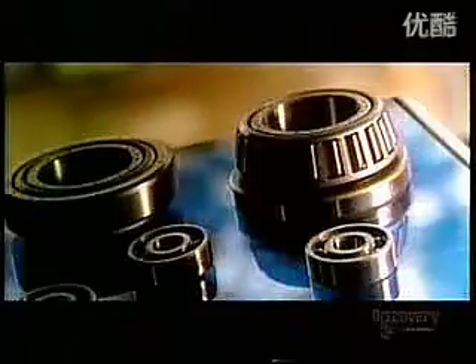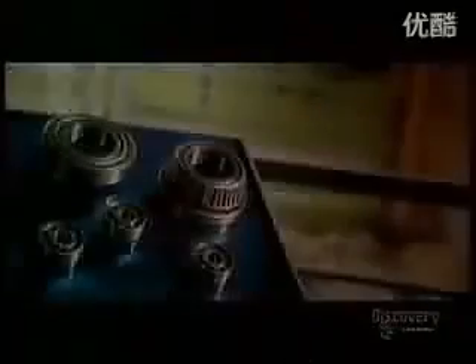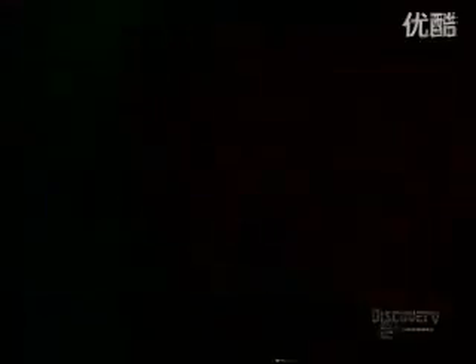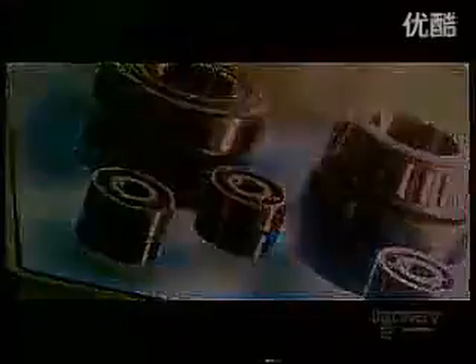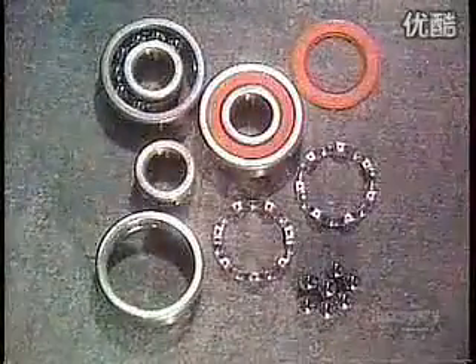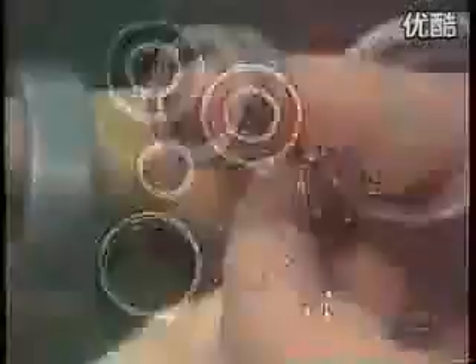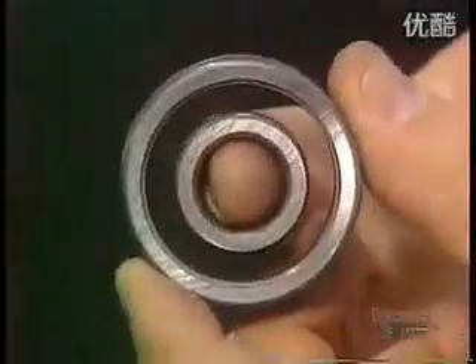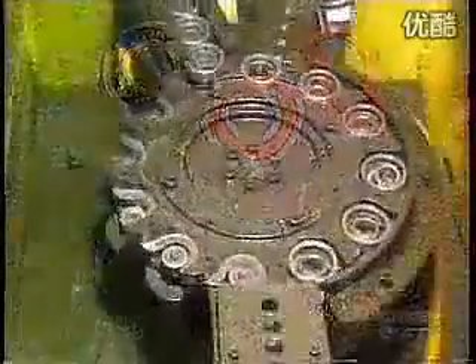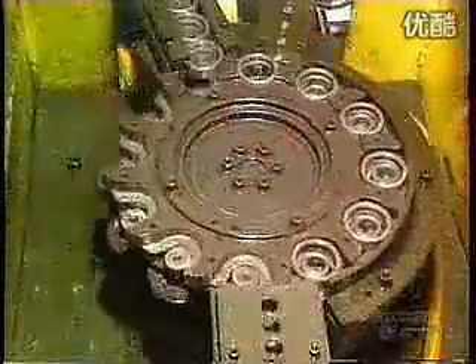With all the high-tech hoopla these days, the lowly ball bearing gets forgotten. Yet machine parts need ball bearings to rotate. They're in household appliances, industrial machines, and car engine parts such as alternators and fans. This is what's called a deep groove radial ball bearing. It has steel balls that move inside tracks called raceways. The raceways are carved into a set of heavy-duty steel rings. The balls are made of the same type of steel.